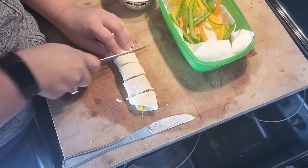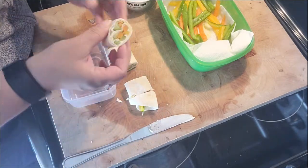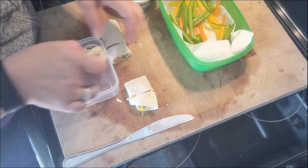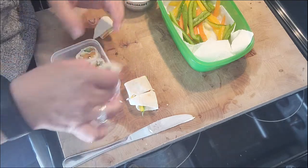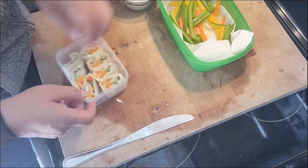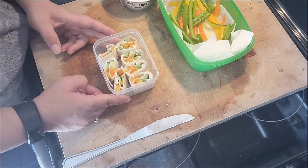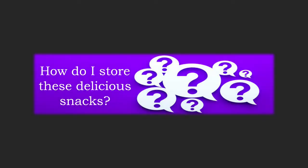Now I'm just going to slice it into small chunks and pop it into a small Tupperware or plastic container. It is a perfect addition to a lunch dish. There you have your rainbow vegetable pinwheels! When it comes to storing your roll-ups or pinwheels, you can store any leftovers in a sealed container in the fridge. They'll last up to four days, and they make fantastic snacks for on the go or if you need a quick and easy pick-me-up.